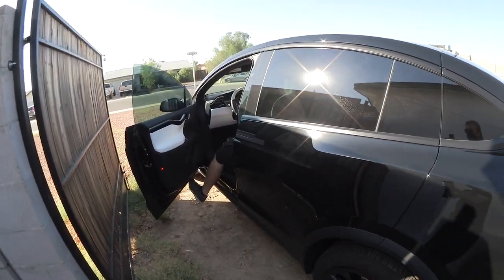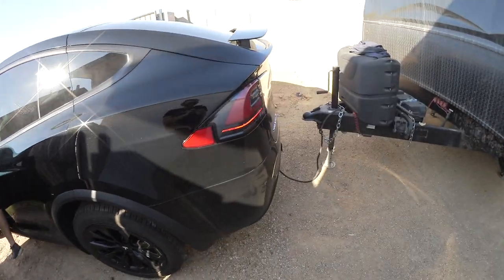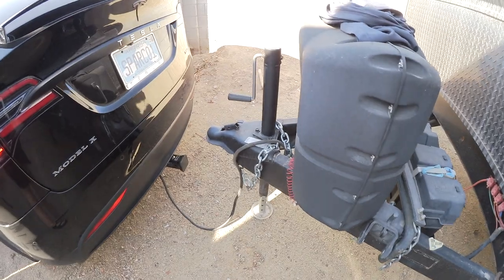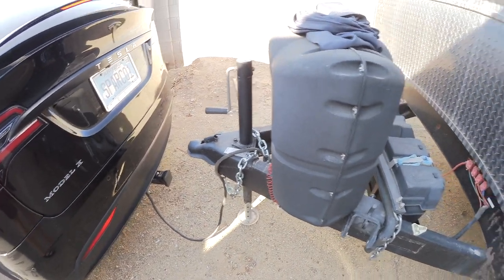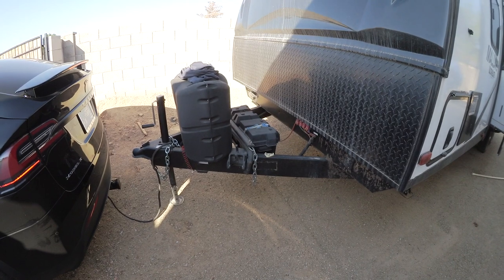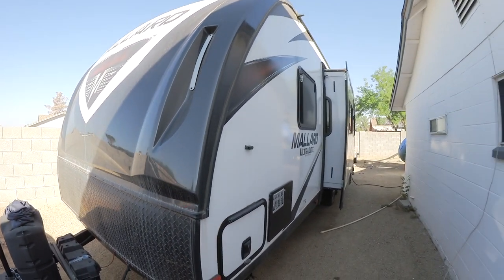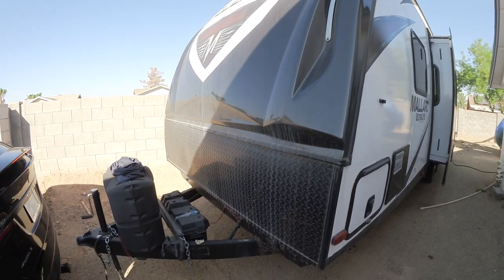Now comes a big test, because we need to hook it up to a trailer — or at least a cable — to see if it's showing. This is actually JJ's trailer with its brake controller. It cannot be pulled since these are 8,000 pounds, but just to hook it up and see if there is any signal coming up.